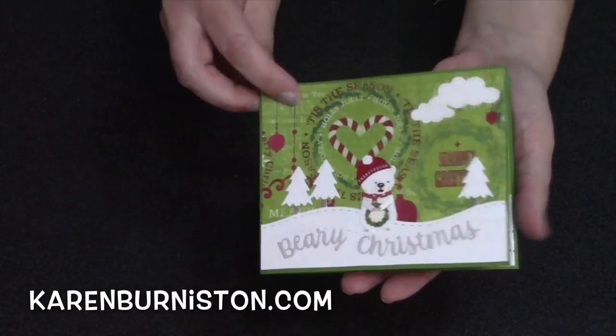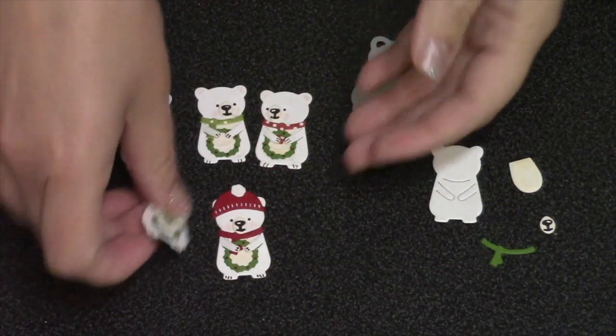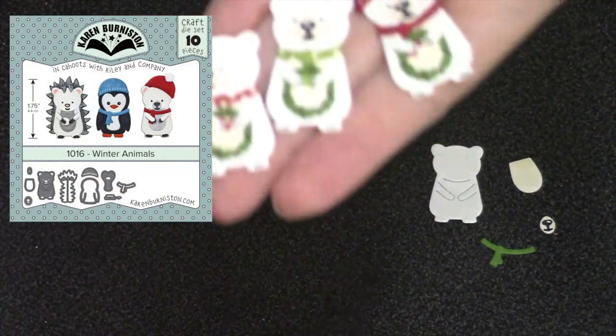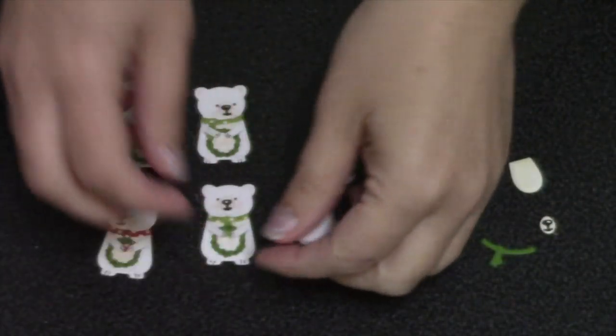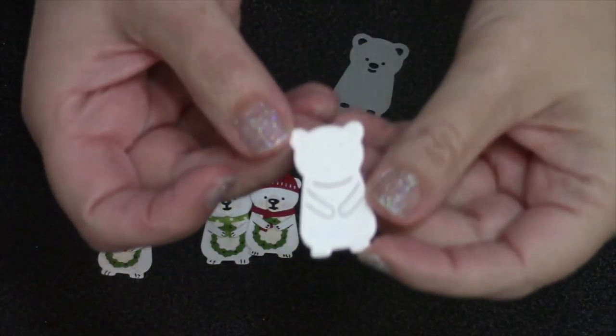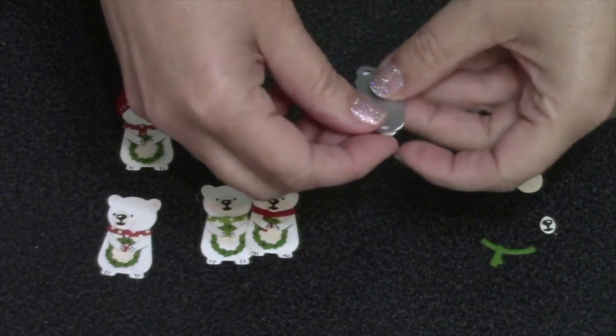The first thing I did is create several little polar bears using our winter animals die set. With our animals, they have a little stencil feature that allows you to add facial features to the animals. Since I was using several bears, I actually wanted to change the locations of their faces, so I'm going to quickly show how I did that.